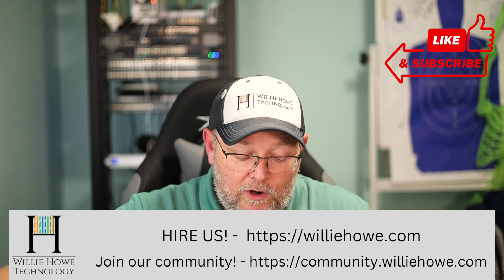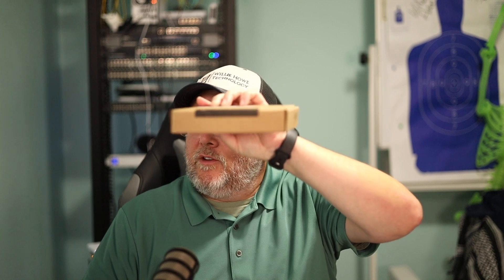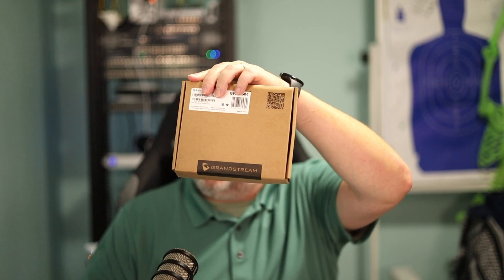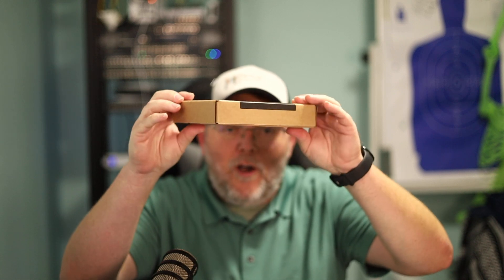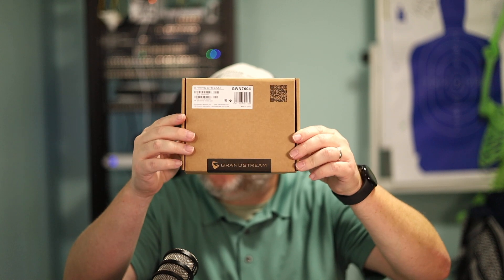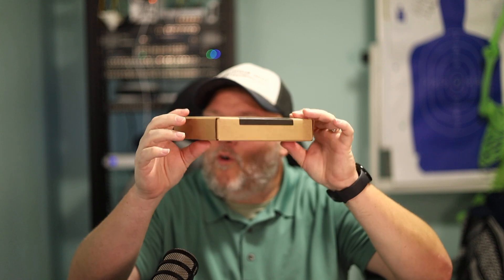What we're going to do real quick is take a look at a new access point, and it fits in this box. You're probably wondering, well, what access point fits in a low-profile box like this? Well, it is the Grandstream GWN7604.